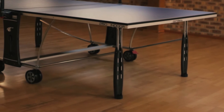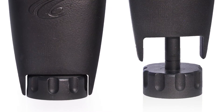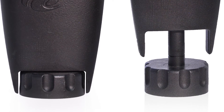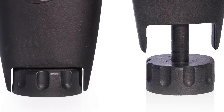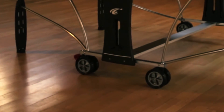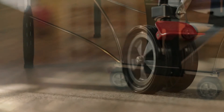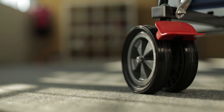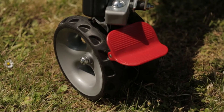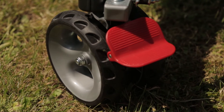The Sport 250 table is supported by stylish curved legs and the adjustable feet mean you can achieve a level playing surface on uneven ground. The Sport 250 has large diameter 150 millimeter wheels, two of which are fitted with brakes. The indoor wheels are designed so that the table will glide easily along smooth floors, whilst the outdoor wheels have a notched tread making it easier to move the table along uneven surfaces.